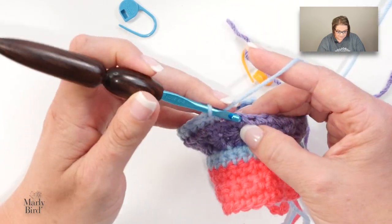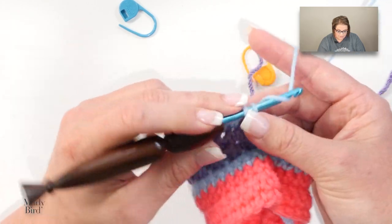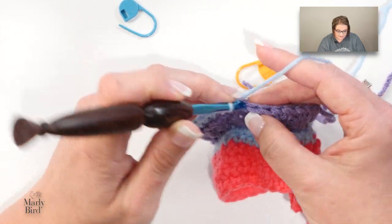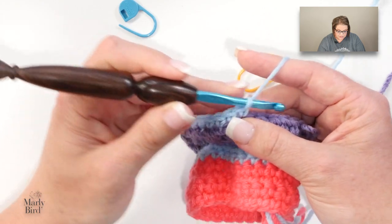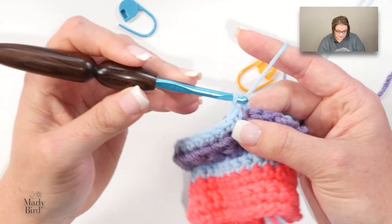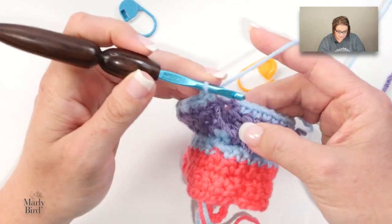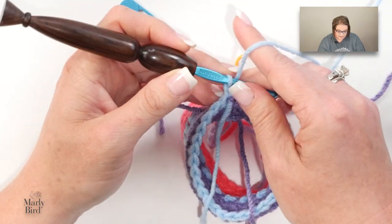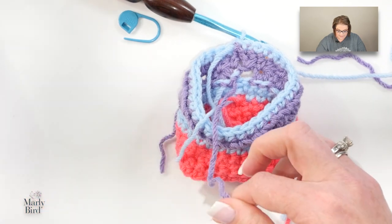What you will be doing is working two rounds of single crochet with color B, then two rounds of single crochet with color D, then two rounds of the star stitch with color E. Then you go back to color D and work two more rounds of single crochet, and that will bring you to the end of the instructions for this part of the stocking. I'll show you once again how to do that join: join with a slip stitch, chain one, and turn.